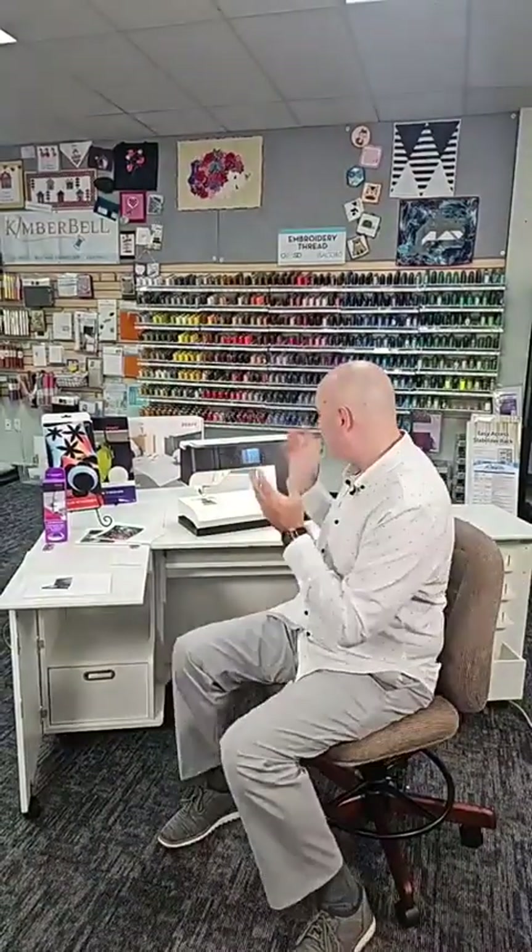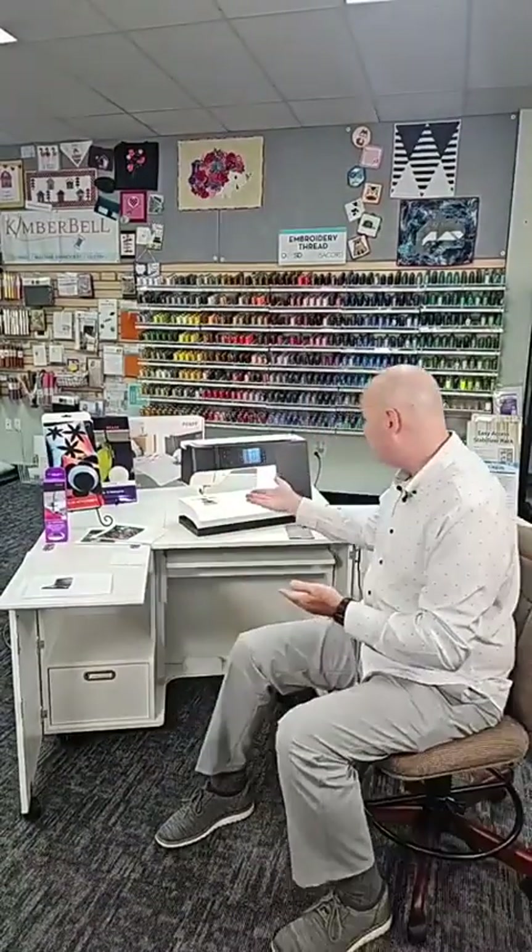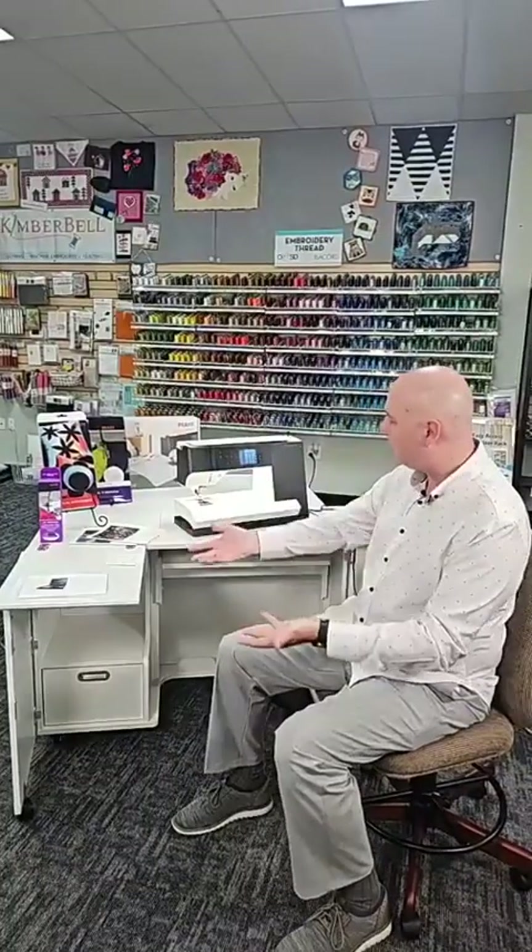These machines were used for a three-day quilt show somewhere else in the country, and I bought all of them because I think it's an excellent value, an excellent opportunity to buy this beautiful machine. I'll tell you why I like it and show you some things.